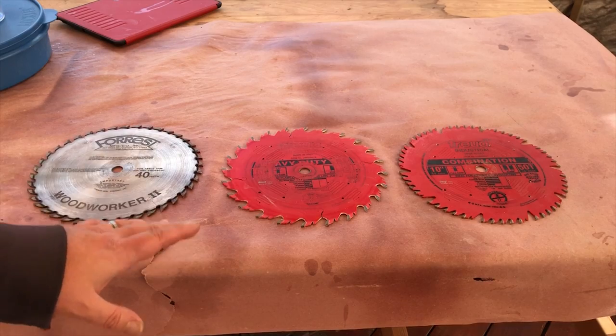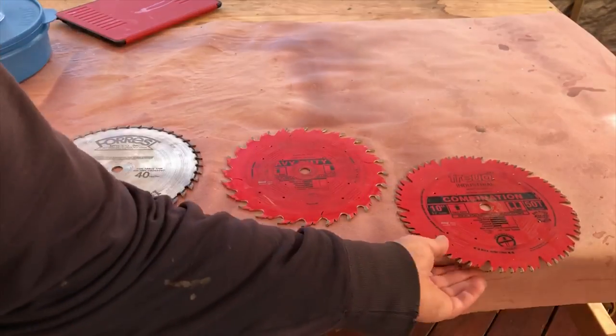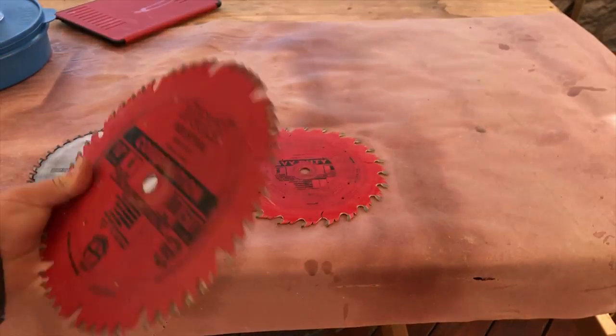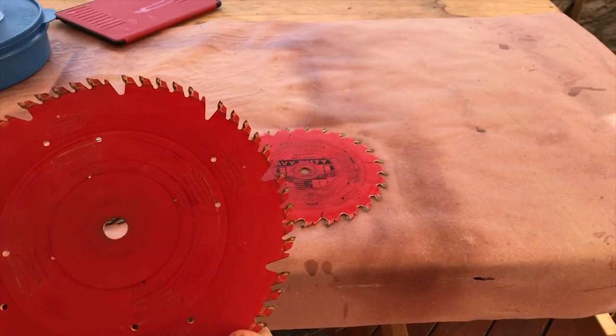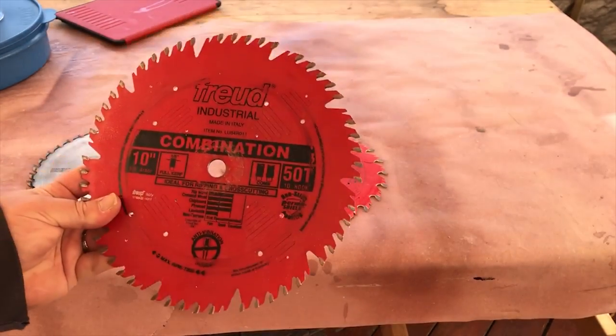The one that I use when this one is out for sharpening is this Freud 50-tooth combination blade. And it's actually not that bad because I haven't used it that much since the last time I cleaned it, but I'm going to clean it up anyway.